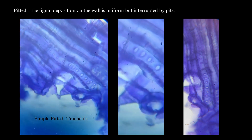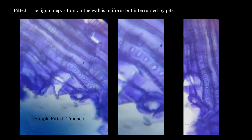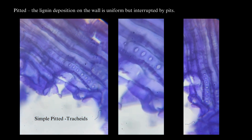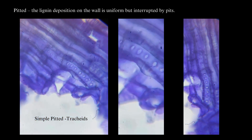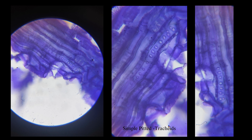This is the macerated wood material. Here you can see the tracheids — the lignin deposition on the tracheary wall is uniform but interrupted by pits. Pitted tracheids and vessels may have simple pits, that is without a border, or pits that are surrounded by a thickened rim of wall material, that is bordered pits. Here you are seeing simple pits.